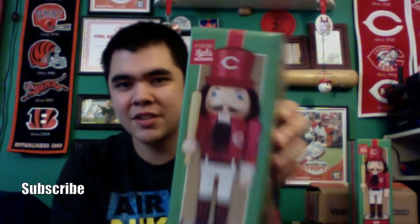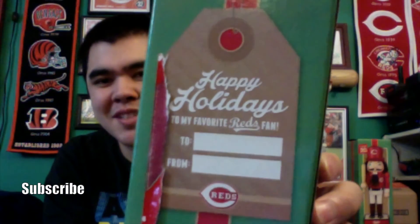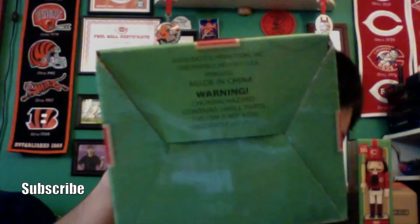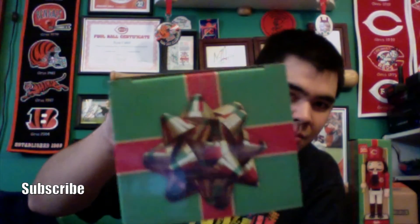As I said, I got two of them, so I'll unbox one of them for you. Here is the box — it's got the picture of the nutcracker on the front. It says 'Second Edition Reds Nutcracker' because I believe they did this last year too. The box is green, it has a red stripe going up and down the side of it. On the back there's still some wrapping paper on it, and it says 'Happy Holidays to my favorite Reds fan.' The bottom is plain green with a warning on there, and the top has a Christmas bow where the red ribbon meets.